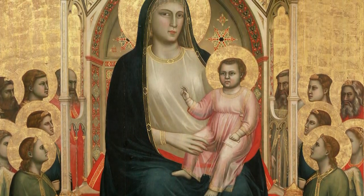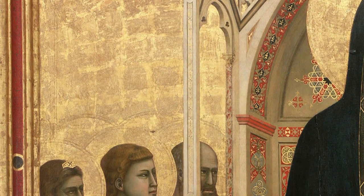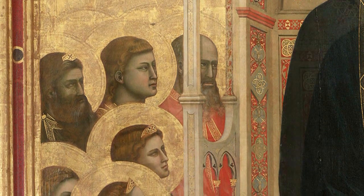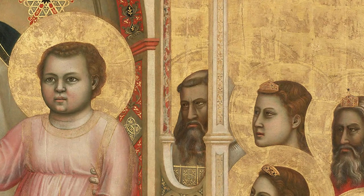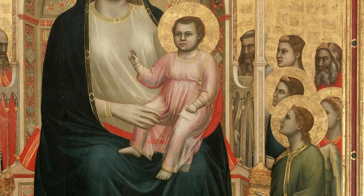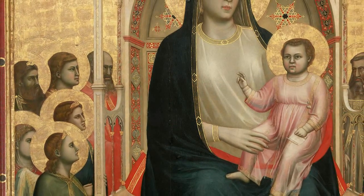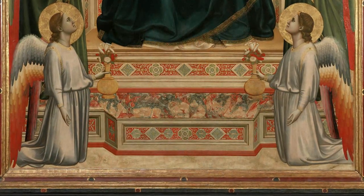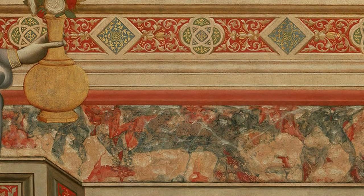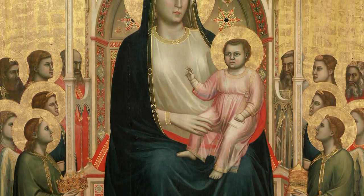Observe the throne. The painter attempts to convey depth — that's why the sides are in perspective and why we can see the faces of two severe prophets through its apertures. Thanks to this expedient, we realise that there is space and air behind the throne in spite of the flat golden background. Even the steps solidly rest on the ground; the entire structure is stable and realistically holds the Madonna and Christ child.